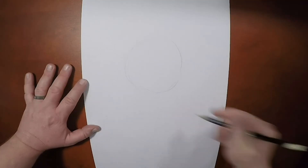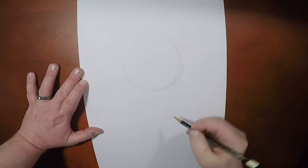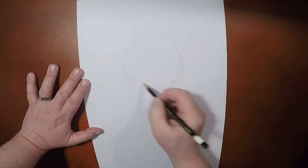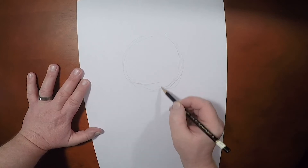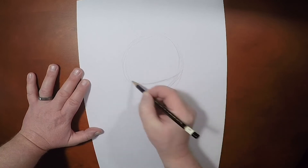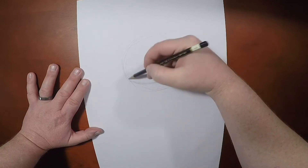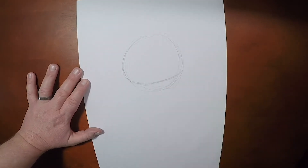I thought maybe we'd do a whole body instruction for this one. Stitch is a small character, and I think it'd be fun to do a whole body pose. So what we're going to do is start with a circle, but because Stitch's head isn't a full circle, I'm going to cut into the bottom — about a quarter of the way up. I'm going to curve that line in a little bit.